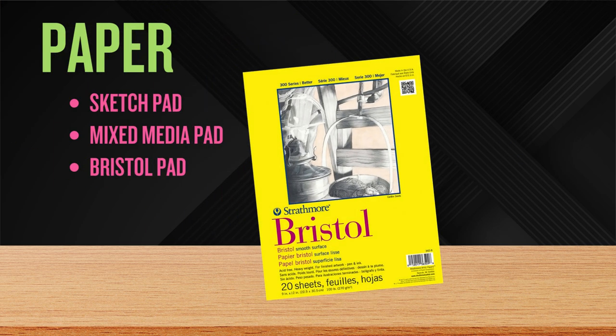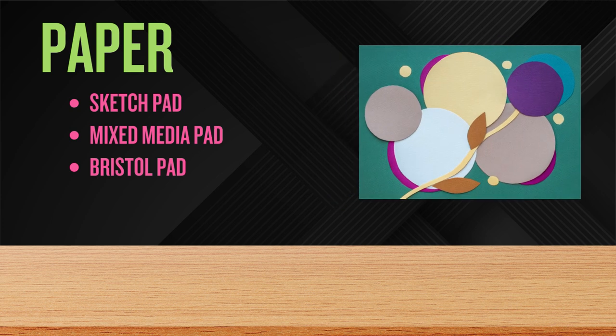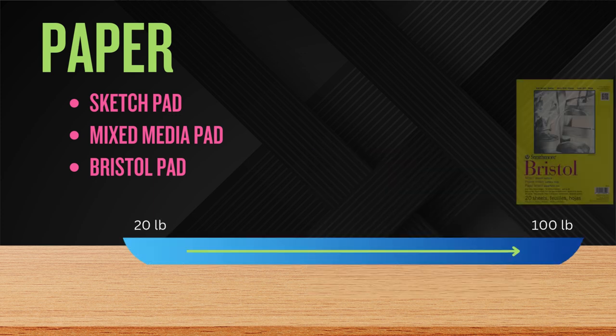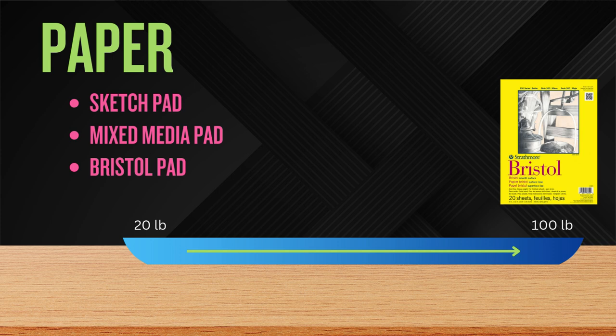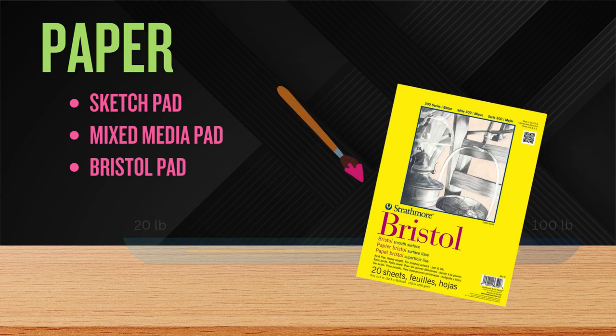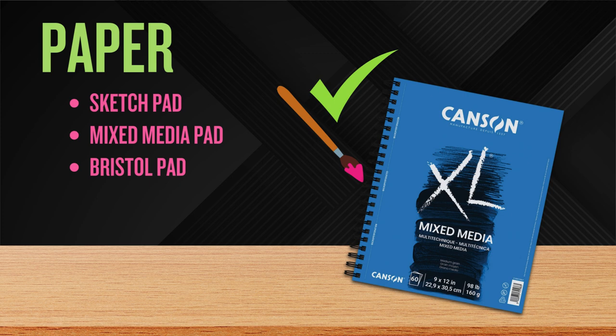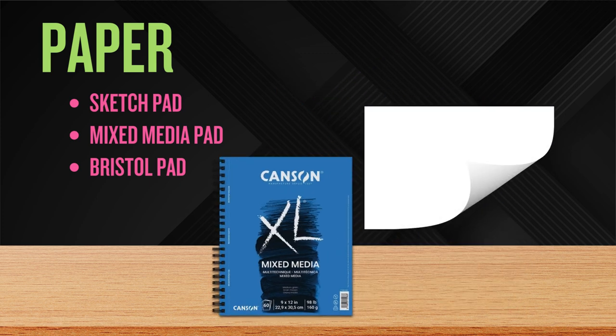We also want a Bristol pad. This specialty art paper is even thicker, labeled at 100 pounds. It's tough, smooth, and professional looking — ideal for markers, pen, and ink. Also, your finished pieces on mixed media paper will be glued to this kind of paper. It doesn't have to be Bristol, but it does have to be at least 100-pound paper. Just know that ink and marker look better on Bristol's smooth surface. If you try to paint on Bristol, you will discover that it warps significantly — that's why we need the mixed media paper. Mixed media paper may slightly bend at the edges, but it looks great once you let it dry and glue it to the Bristol.